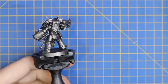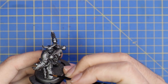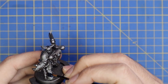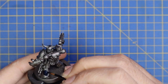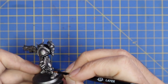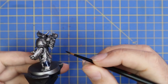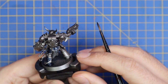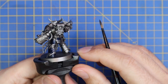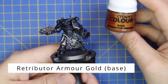We then move on to Leviadon Blue contrast and apply it over all the flat parts of the armor — anywhere that isn't trim. At this stage you don't have to be super careful or neat, as every other part will get painted over with something else. But it's a nice idea to be as neat as you can; take your time, have a good look at the miniature, and find all the armor panels that should be Leviadon Blue.